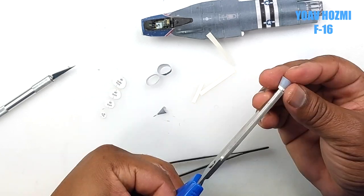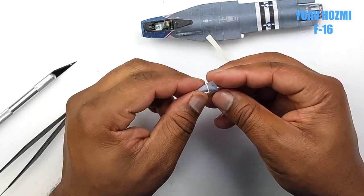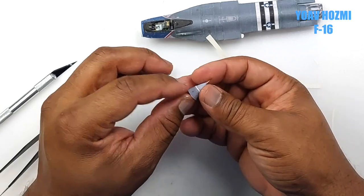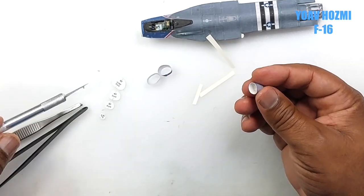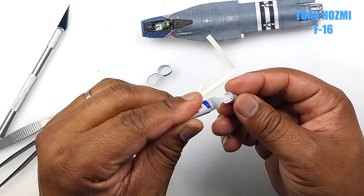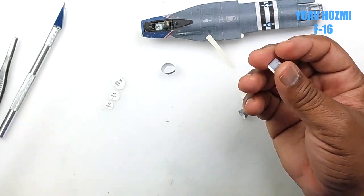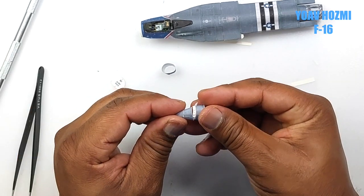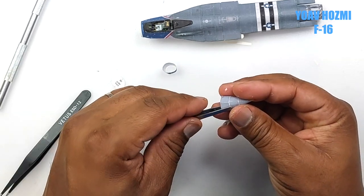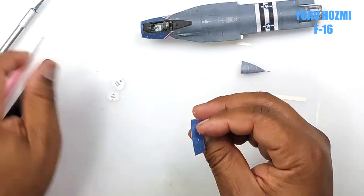Now it's time to join the segments together. Here we just make sure that the parts are aligned, wipe off the excess glue, and carefully push the parts together. We then use the former to hold the correct shape of the radome. We repeat the process until we build it out, again making sure to align all the joints — press in place with our tweezer and insert another former.